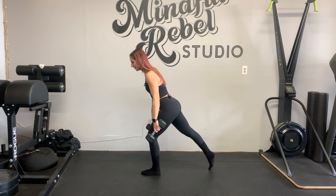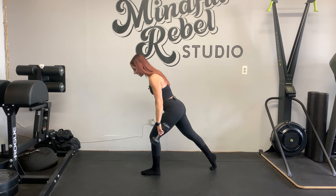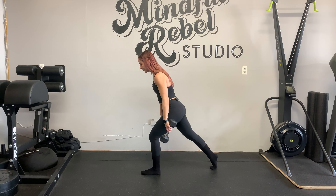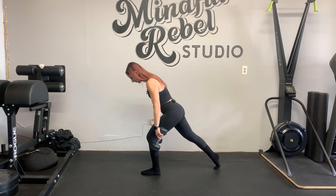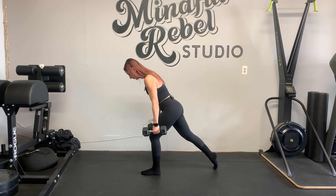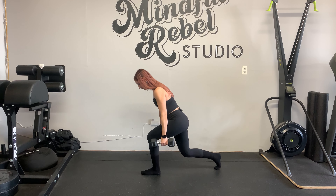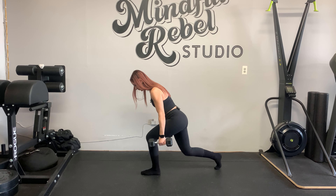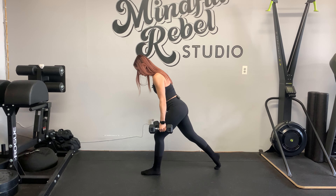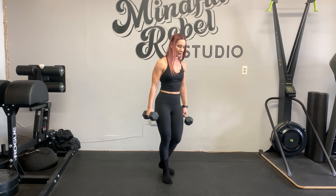So it's done like this — a pair of dumbbells or kettlebells. From here, hinge forward from the hips. Your knee doesn't go forward; your hips go straight down like this. My front knee isn't straightening out. I'll show you from this side.